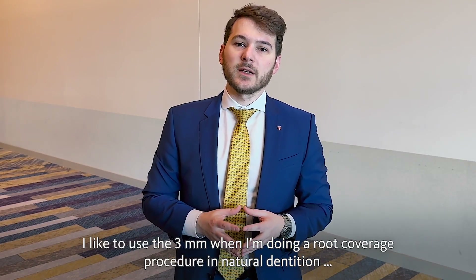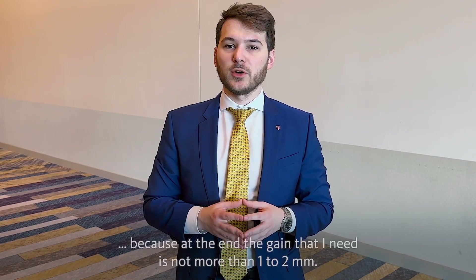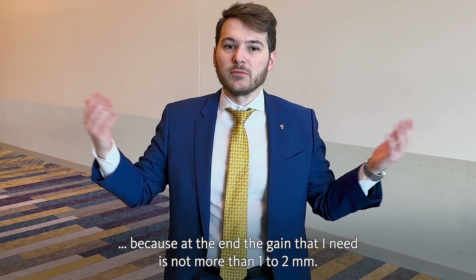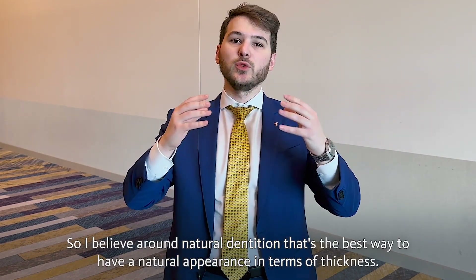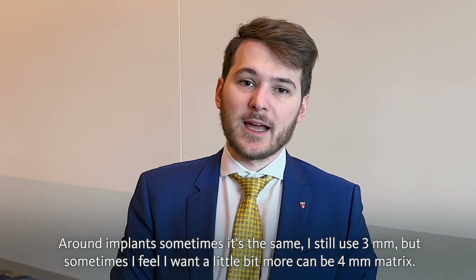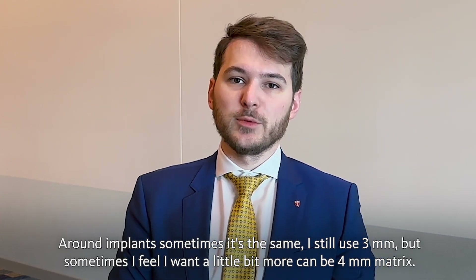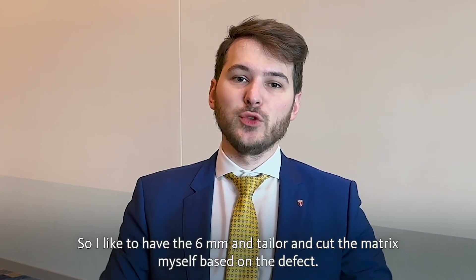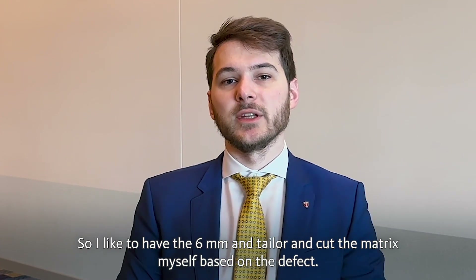I like to use the 3mm FiberGuide when I'm doing a root coverage procedure in natural dentition, because at the end the gain I need is not more than 1-2mm. I believe around natural dentition that's the best way to have a natural appearance in terms of thickness. Around implants sometimes it's the same — I still use 3mm — but sometimes I feel I want a little bit more, like a 4mm matrix, so I like to have the 6mm and tailor and cut the matrix myself.